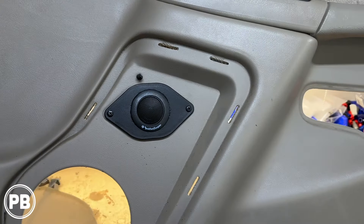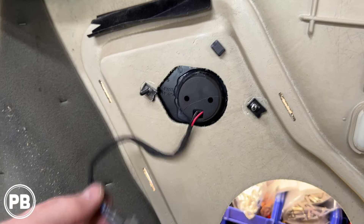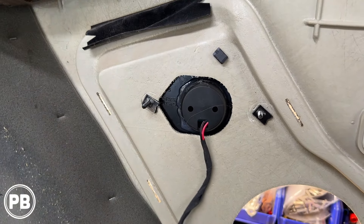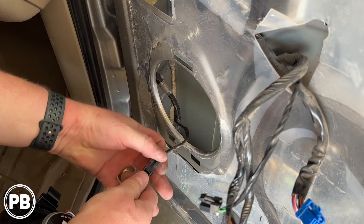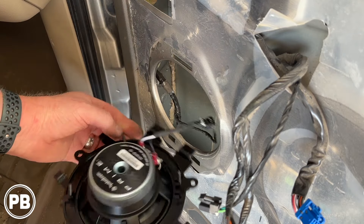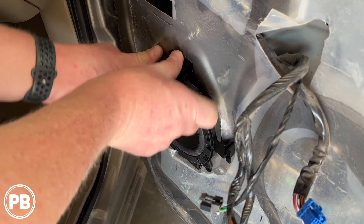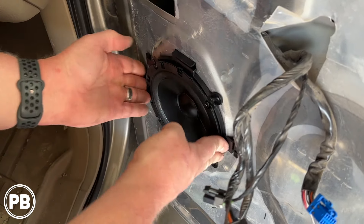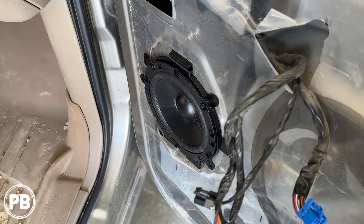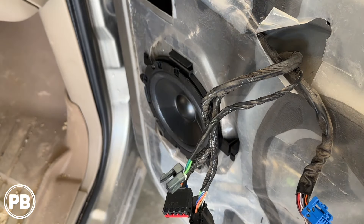We've got our tweeter all mounted. Here it is on the back side — got our harness ready to go. Let's head back to the car to start getting our speakers installed. We got that hooked up; these little tabs go in the bottom and snap into place. It's always a good idea to double check to ensure the speaker is working properly before you put the door panel on, then we'll hook up our tweeter harness and get everything reassembled.